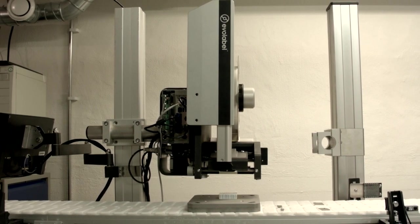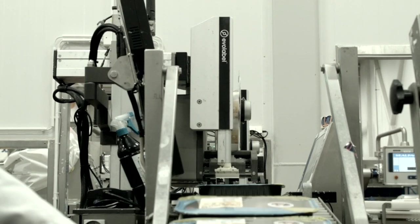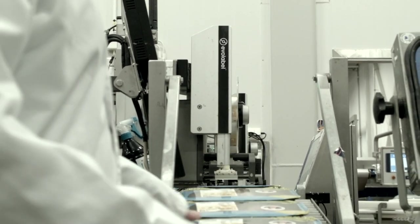Extreme testing is performed in-house, and then in real user environments together with demanding, deeply engaged customers.